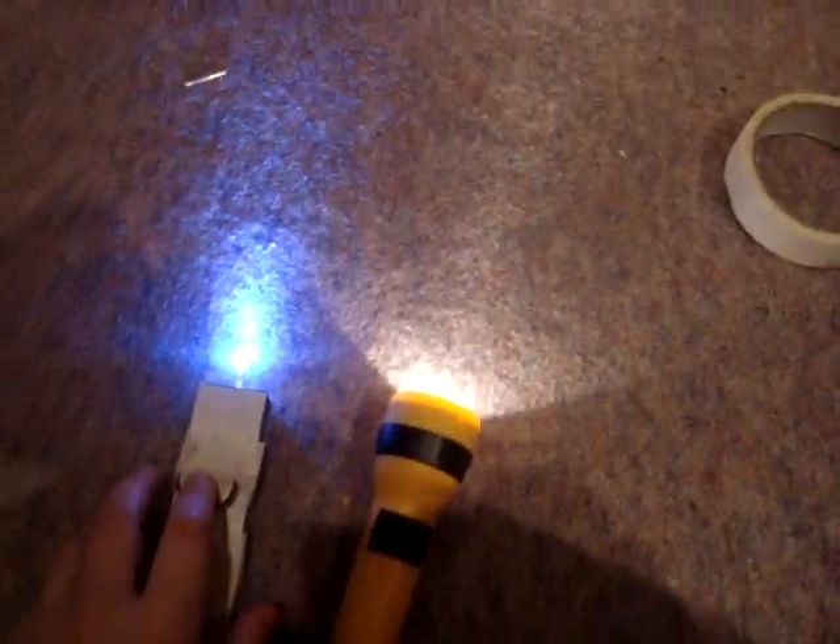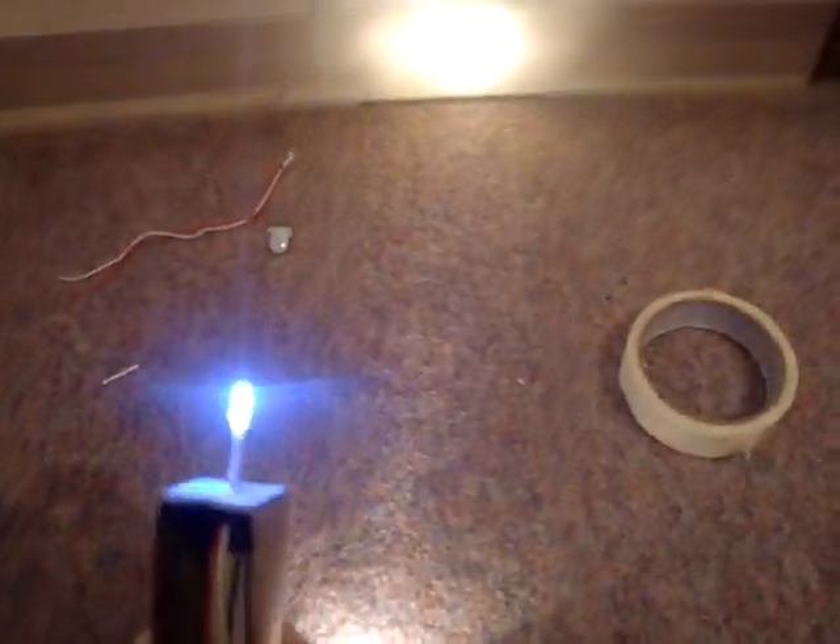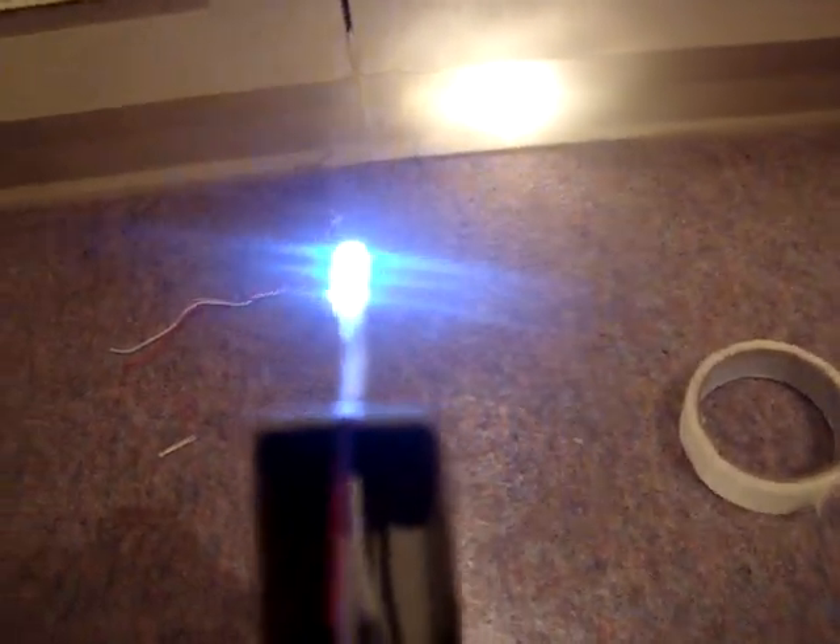It looks good! I'll be showing you how to make this — it's a really cheap torch and it's really good. So bye!